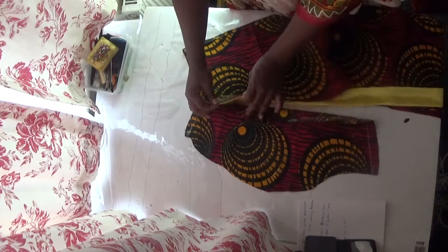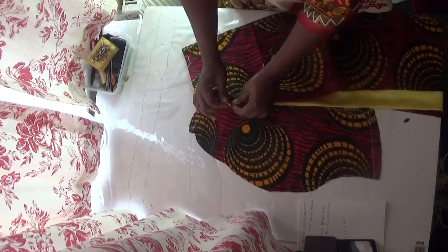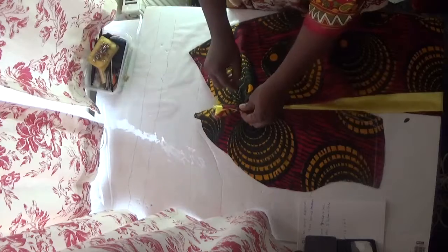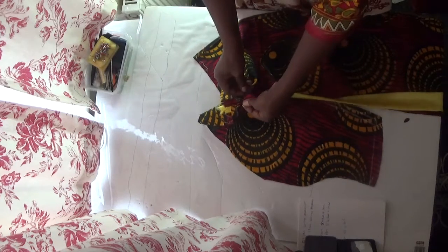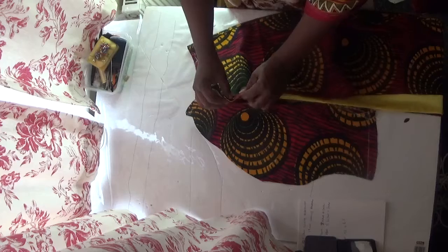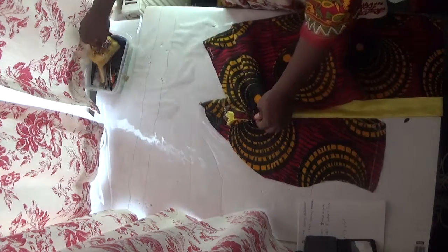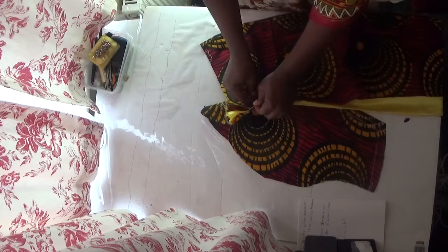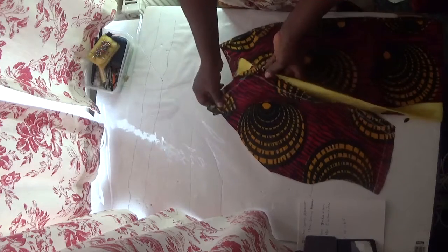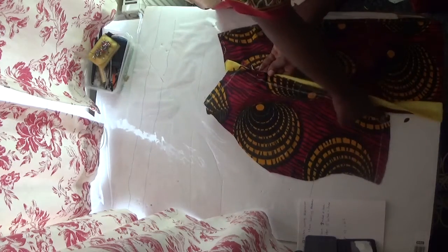I'll plate both sides like this — just plate it like this, then plate it again. Now I use my pin to secure the plates to the sleeve. I'm plating and ensuring all the spaces and the tips are going together like plates. This is straight and not plated, but this one is plated. I'm going to apply this same method all the way through to this tip.